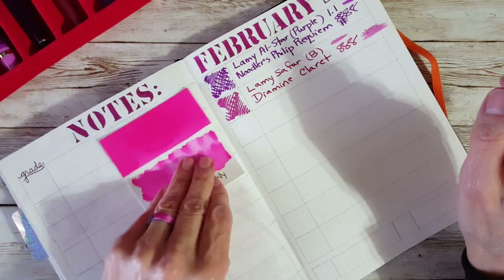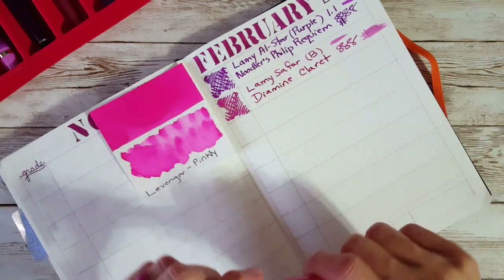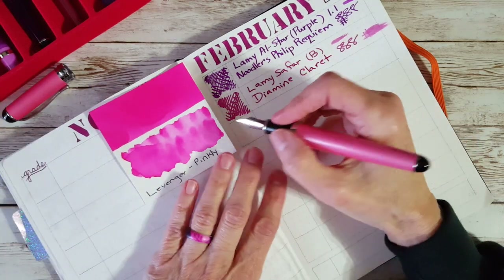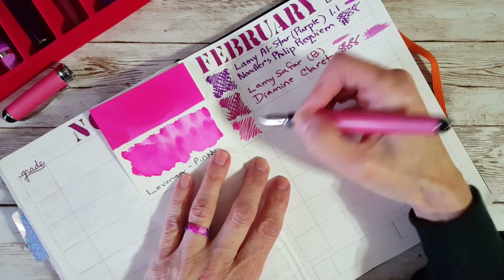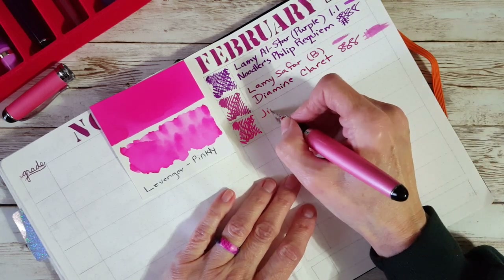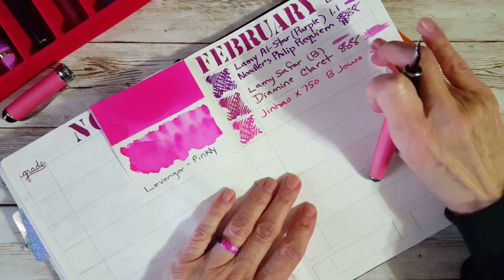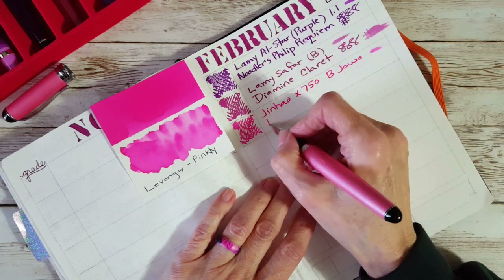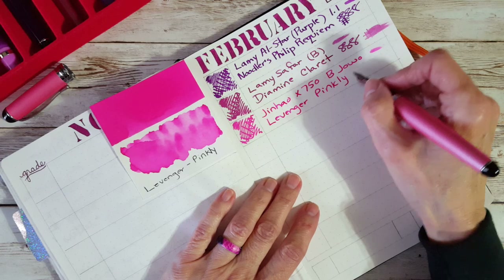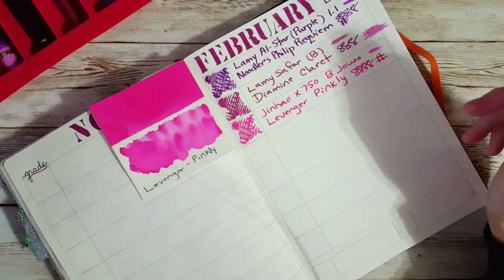Next up is Levenger Pinkly — they're not making it anymore, but I love it in this broad nib. I got it out and saw that I had enough left, so here we go. It's a nice wet ink — a beautiful ink that looks almost like Diamine Hope Pink. This is the Jinhao X750 with a broad nib. This was a sample from a generous pen friend, and I actually have ink in the mail to her this week — so I got my act together!